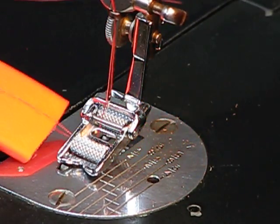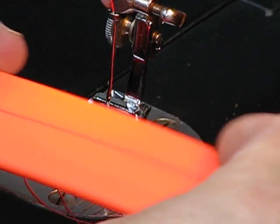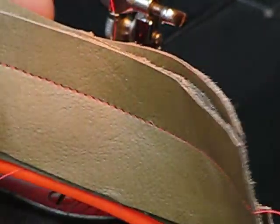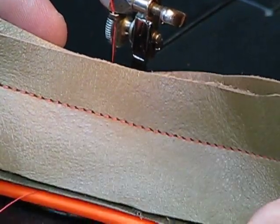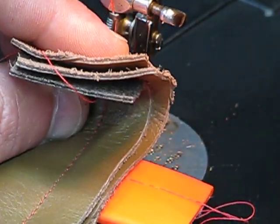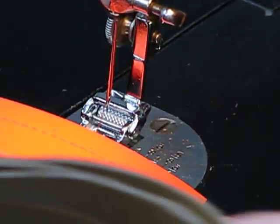That is tough stuff to get through. Holy mackerel. We did an initial stitch off here of genuine cowhide — I even went with a smaller stitch to increase the difficulty. We got through those three layers of genuine cowhide, no trouble at all with this 301A. You're probably looking at around 12 ounces of leather, and both the lock stitch and the top stitch are spectacular.